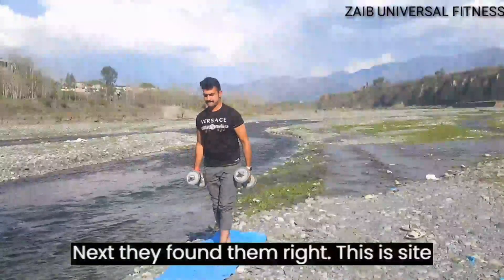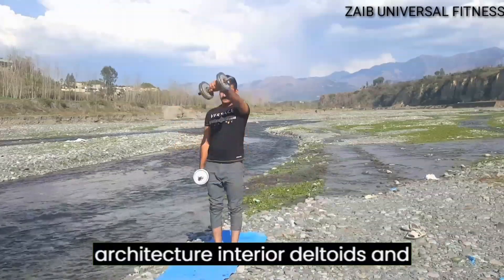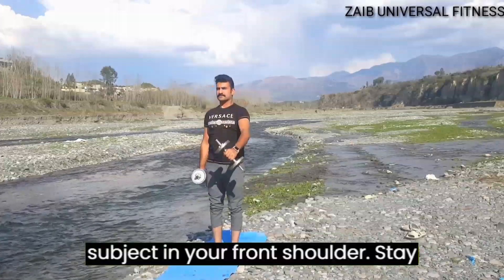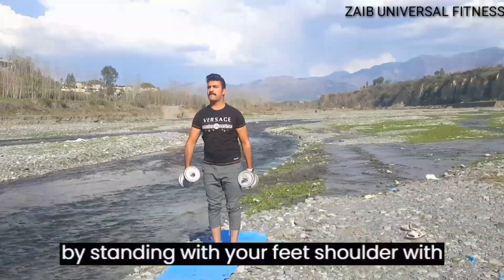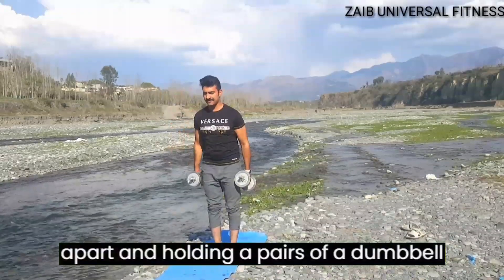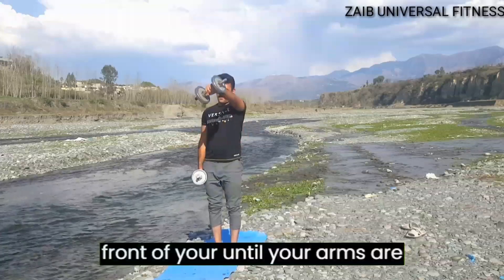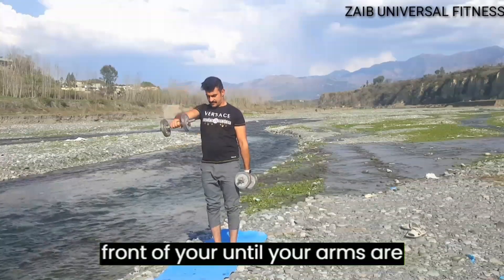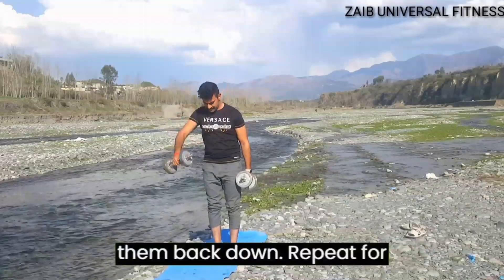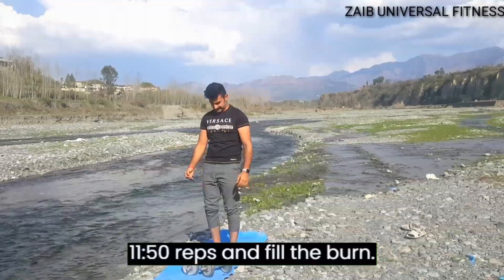Next, the front dumbbell raise. This exercise targets your anterior deltoids and can help you build definition and strength in your front shoulders. Start by standing with your feet shoulder-width apart and holding a pair of dumbbells at your sides. Raise the dumbbells in front of you until your arms are parallel to the floor, then slowly lower them back down. Repeat for 10 to 12 reps.